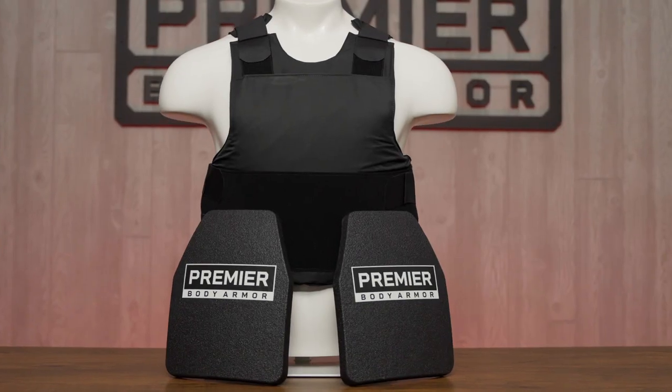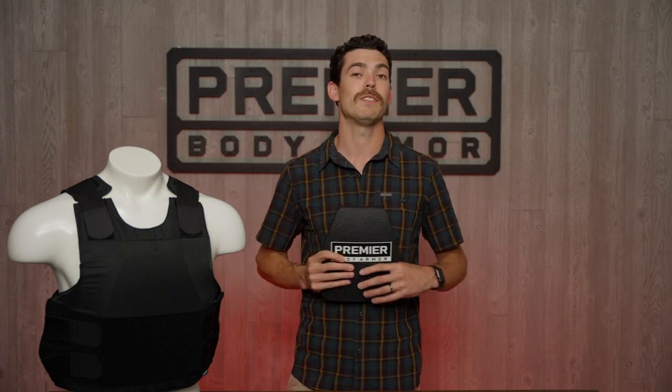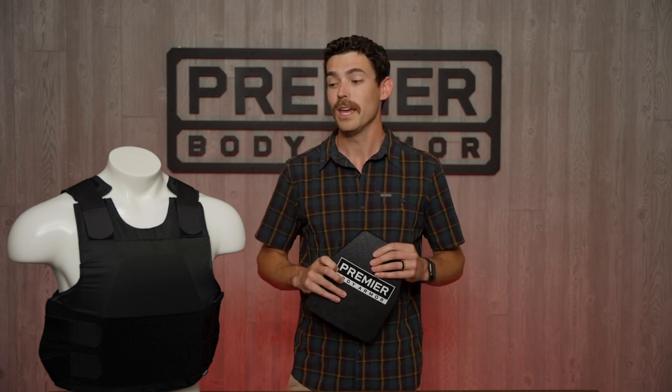So you can get this bundle with the hybrid concealment vest and two Nexus plates. Cut down on weight, cut down on cost, and get the best of both worlds. You've got handgun and shotgun protection 360 degrees around your body, but you also have that cardiac box coverage front and back with Level 3 rifle protection. So if you're interested in a bundle like this, check out the Nexus Level 3 ICW plate with the hybrid concealment vest.